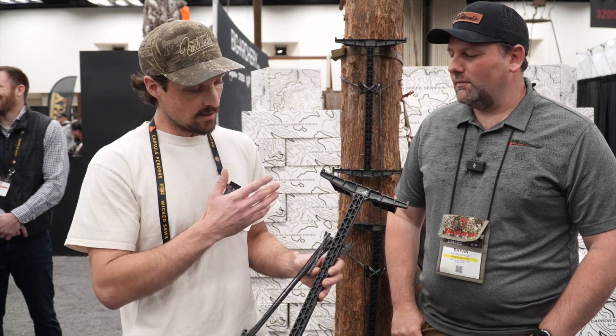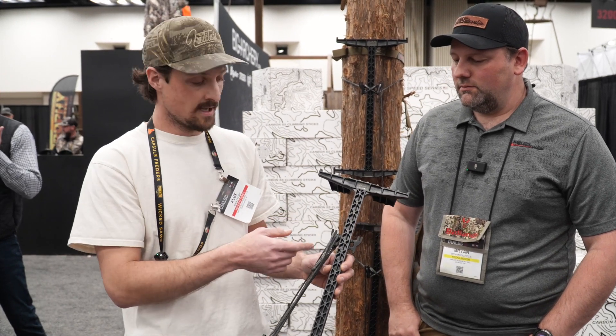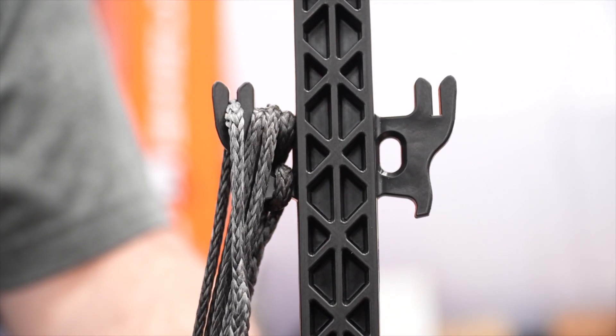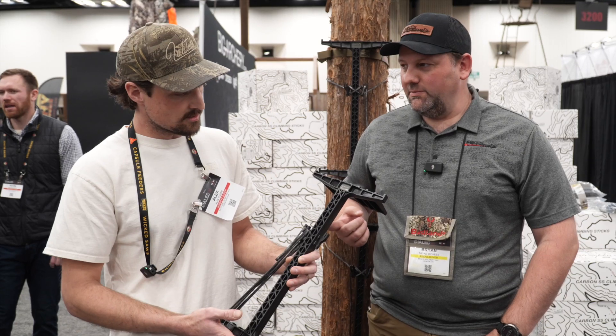The sticks have no moving parts and no hardware, so there's nothing to come loose over time no matter how hard you run the sticks. We also upgraded and designed a new attachment method that eliminates that cumbersome cam buckle strap, so it's quieter and faster during setup.